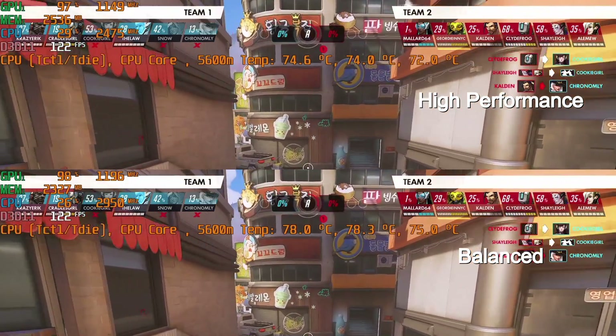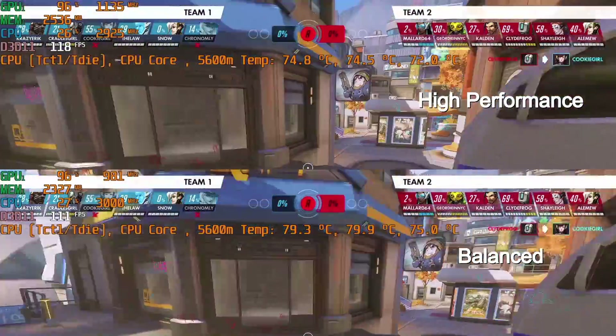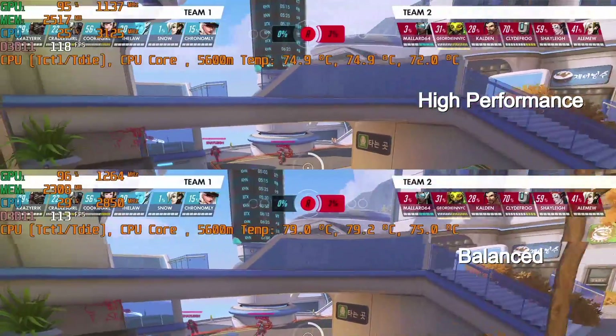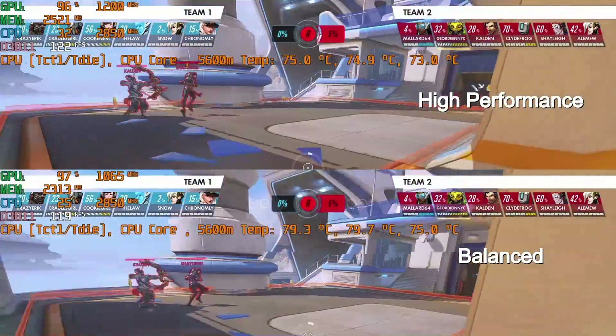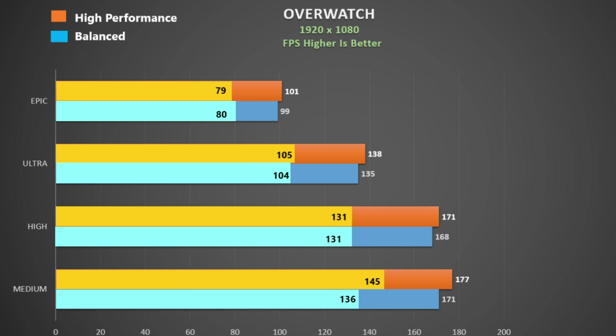For Overwatch I used the replay feature. I found the CPU clock rate to be fairly low in this title so the thermals were quite decent and frame rates were also good. GPU utilisation is good as well, so I think SmartShift is working well here. Looking at the chart, we were at 100fps at epic settings with a very good 1% low and good scaling until we reach high settings. Lowering to medium doesn't really help any further.